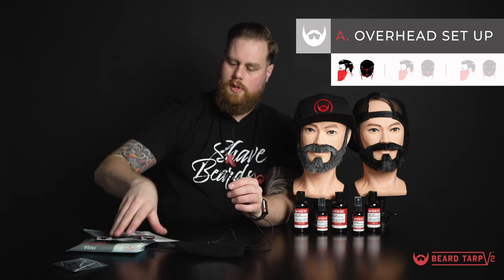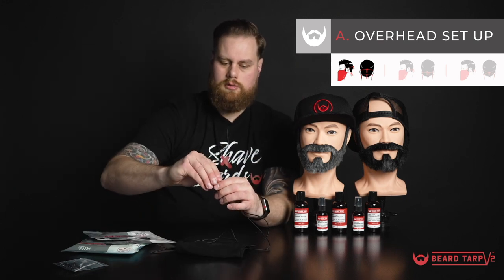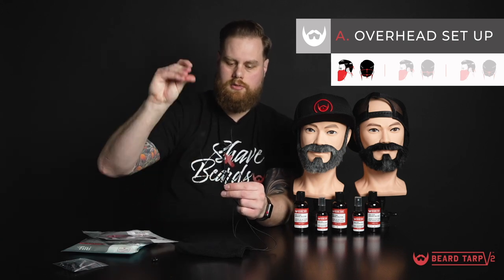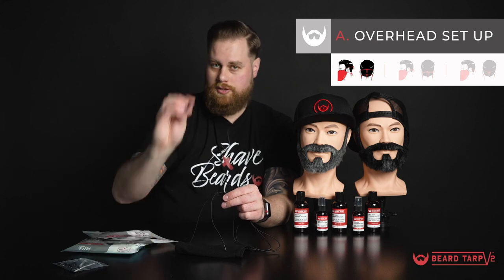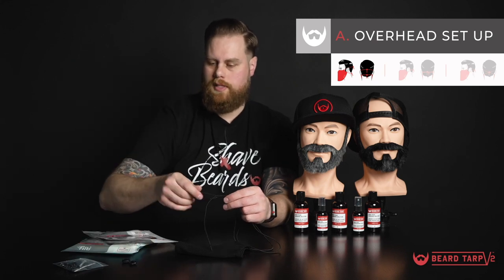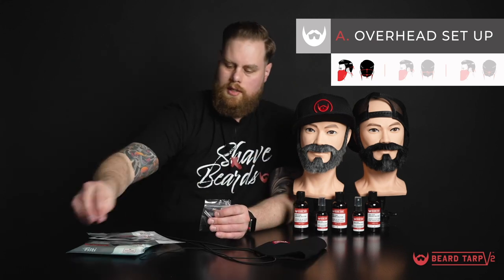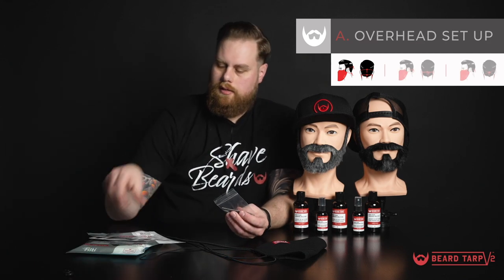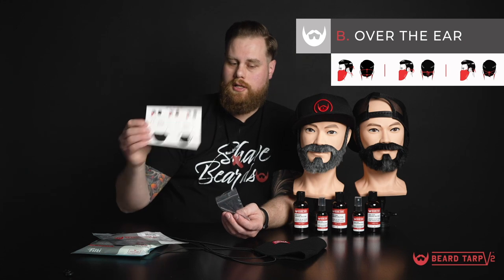If you do want to switch out your pig nose stoppers, you can just take those right off and put them somewhere safe so you can use them in the future. Next we're going to do the over-the-ear setup, which is the second setup you'll see on your instruction card.